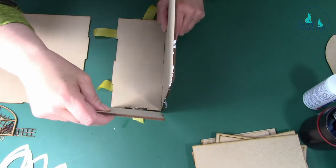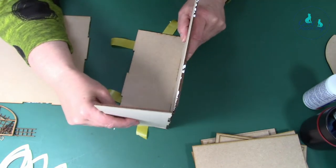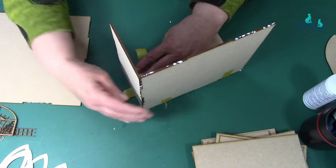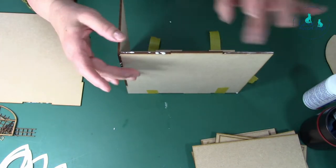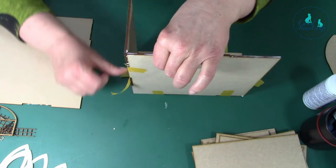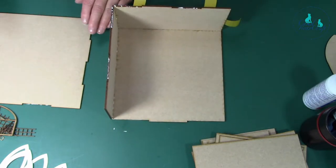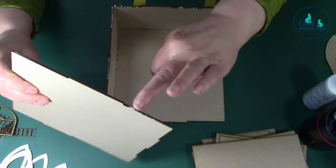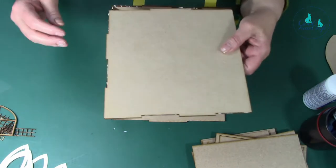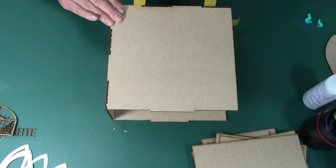I'll put the back one on - it fits those together. Then I'm going to put the glue on the top there. We're going to put this and hold it in place, then that one at the bottom, then turn it over and put the side on. Make sure the flat bit's at the front and it just fits in like that. I'll just tape it into place.